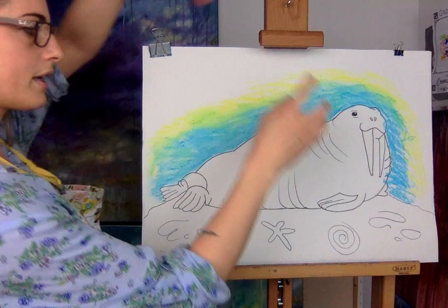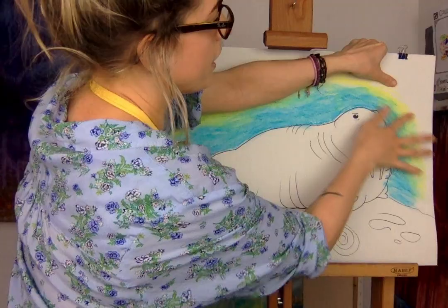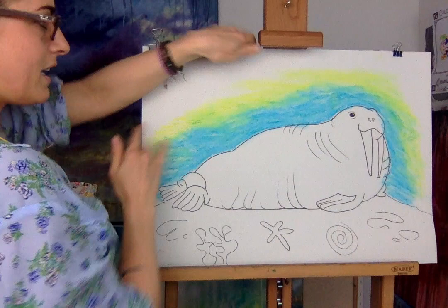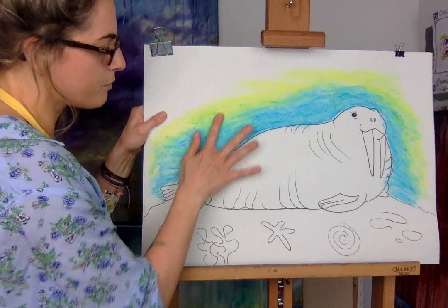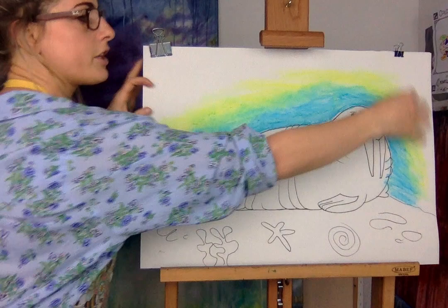The warmer your finger is, the easier you can smudge because it melts the oil pastel. If it's chalk it's much easier to blend. If it's watercolor you do it with water so you don't have to use your hands. As you can see I quite like that — my yellow is turning into green because yellow and blue make green, which is kind of cool.